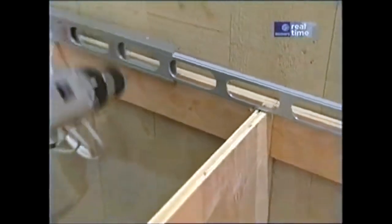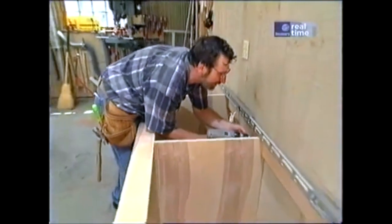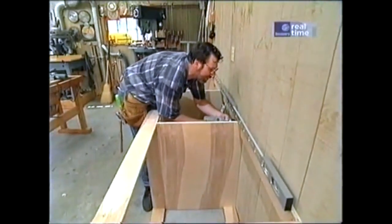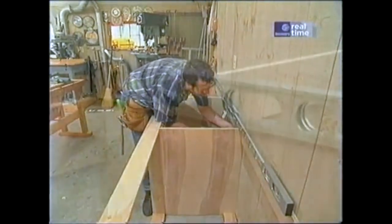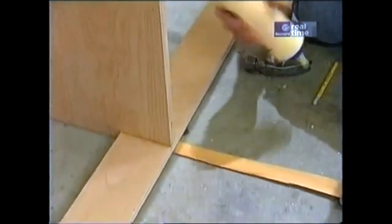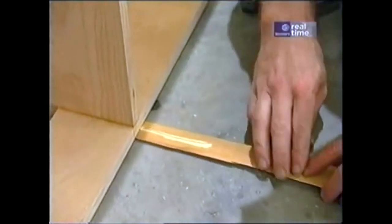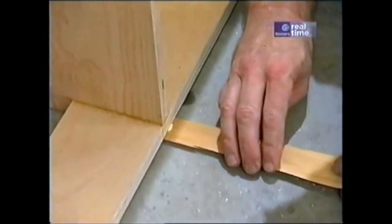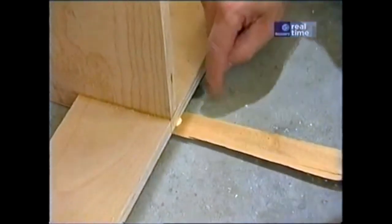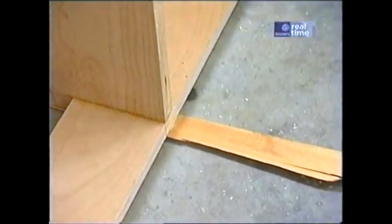With the assembled carcass against the wall and absolutely level, I can attach it with some inch-and-five-eighths screws. The top of that center partition is nice and level, but it's up off the floor a bit at the front edge. So I'm going to put a little glue on a shingle and slide it in. I dare not use fasteners here for fear of injuring the radiant heating tubes under the concrete.